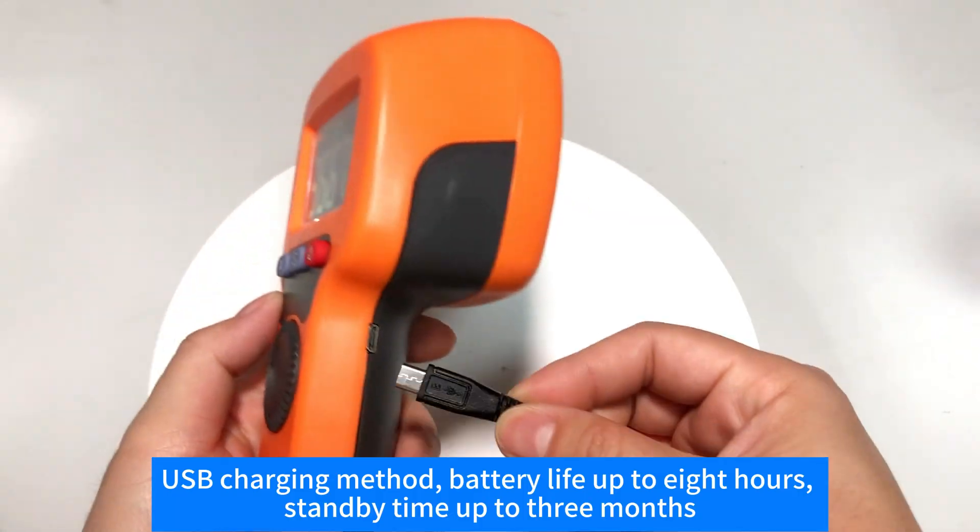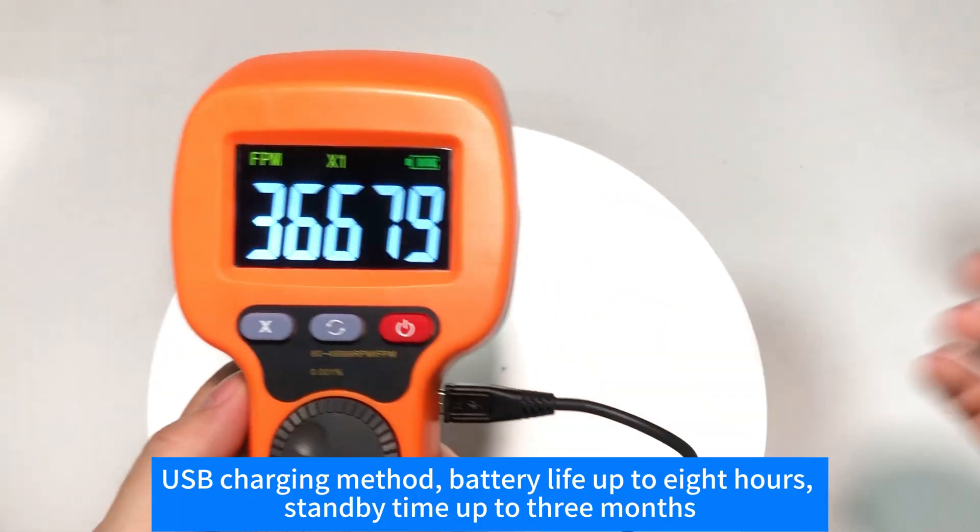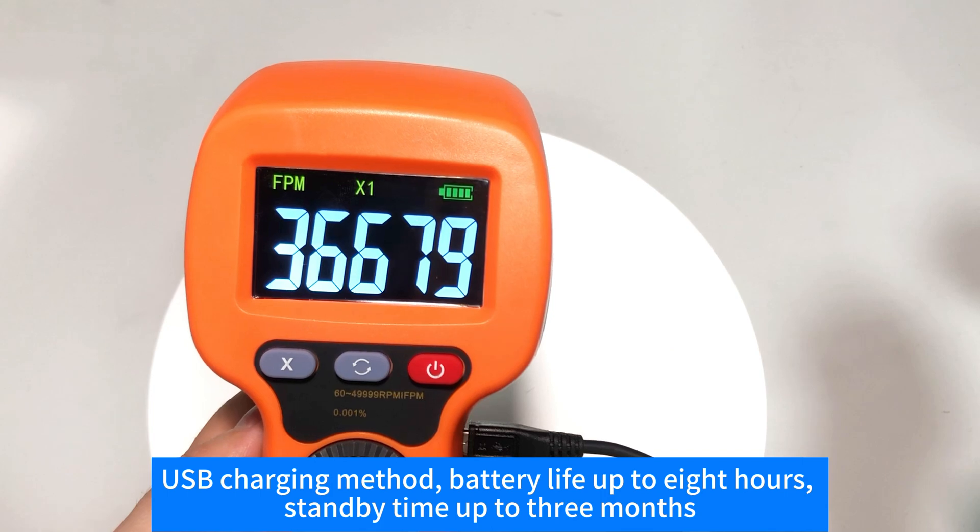USB charging method, battery life up to 8 hours, standby time up to 3 months.